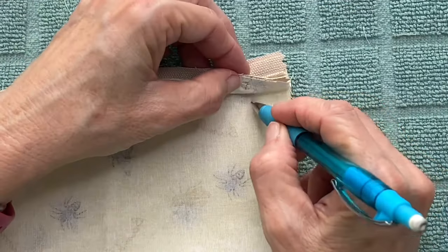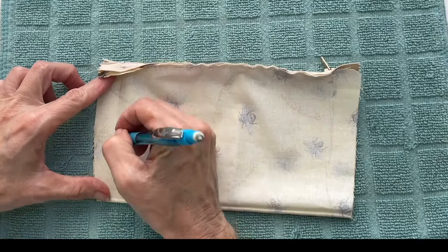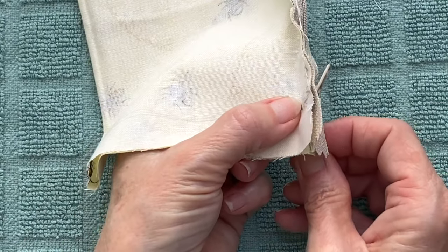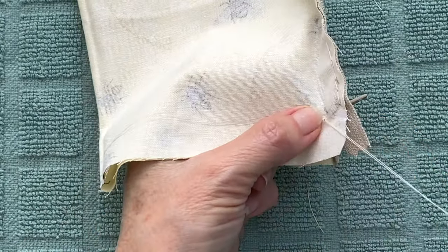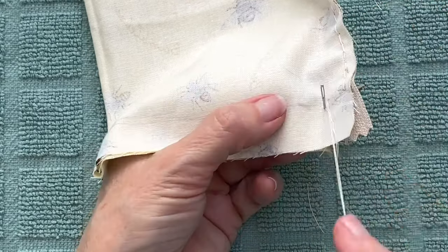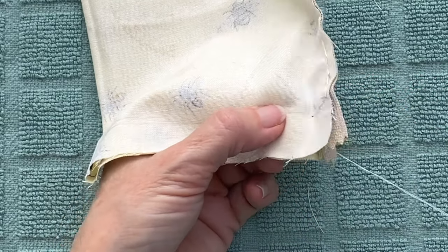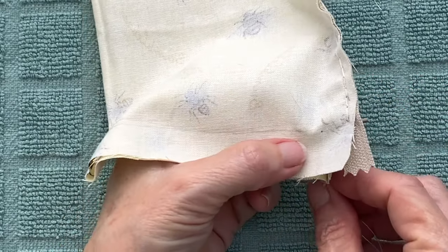To sew the sides together, a pencil line helps a lot to keep things straight. For the side seams I like to do a running stitch — I find it's a good hold and a lot faster to do than the backstitch. You want to create that very first stitch as close as possible to the beginning of the zipper, and then sew your side together making sure to stay in line with the zipper.